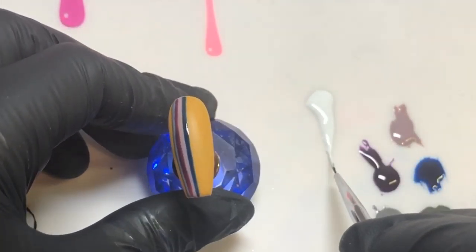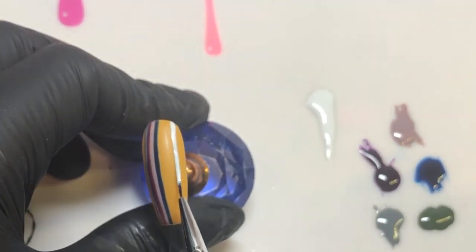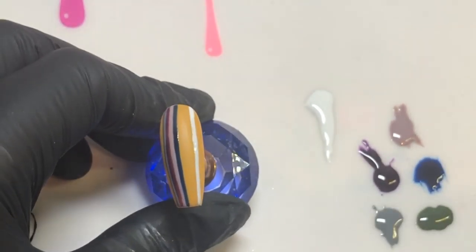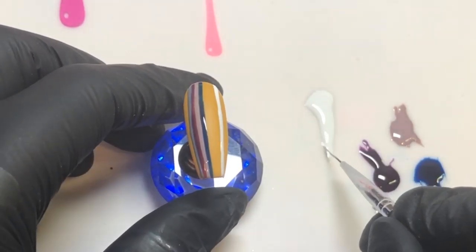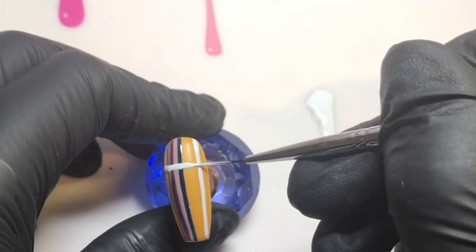It's easier than you think to achieve. I'm coming in with the white now — I want this line to be a little thicker than the others. On the first quarter of the nail I'm going to put a line going horizontally, and then I'll be doing some lines at the bottom as well, cleaning up as I go.